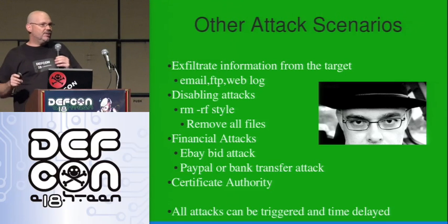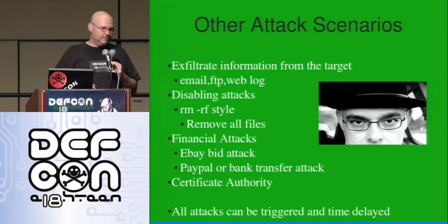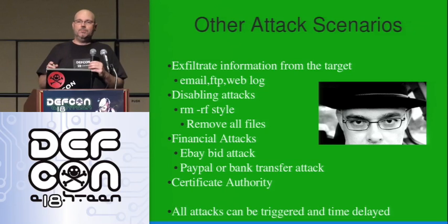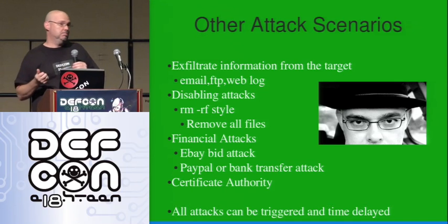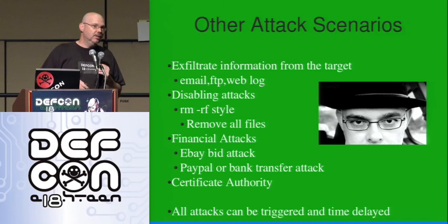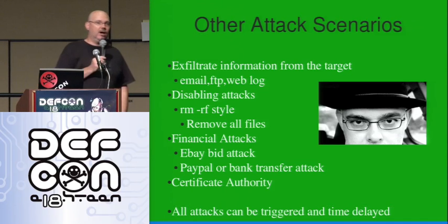Since it's a microcontroller, you can also time-delay it. The scenario goes: you plug in the receiver when somebody's not there — they stepped out for lunch, or before they get in in the morning, or after they leave. This is the kind of physical attack you might do while you're talking to somebody.